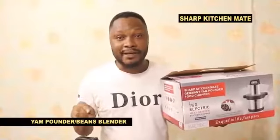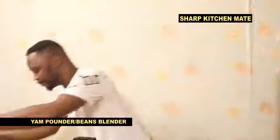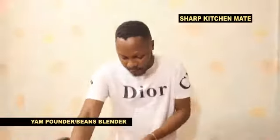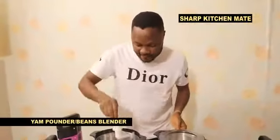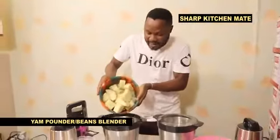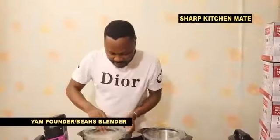This is the Sharp Kitchen Melt yam pounder and beans blender, a multi-purpose machine. For program number one, if you want to pound your yam, you can see the bowl — it's a pure stainless bowl. You fix this blade, very simple. You pack your yam inside and with this machine you can pound your yam. Sharp Kitchen Melt yam pounder.